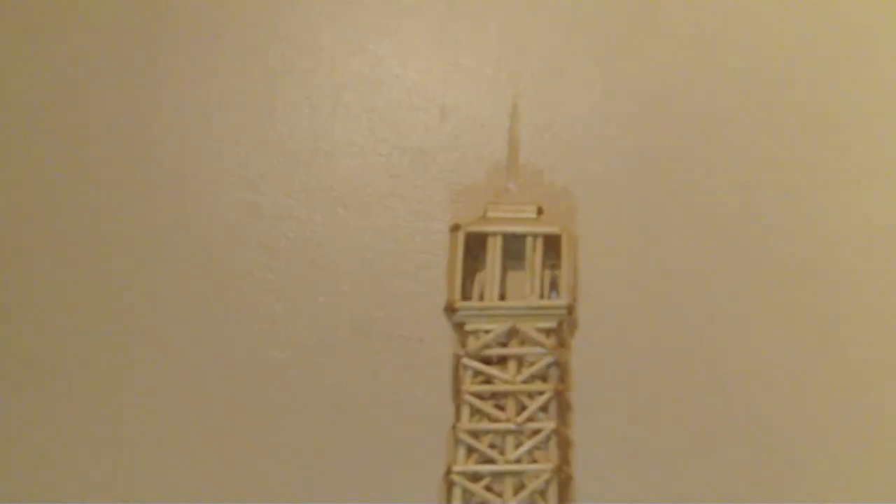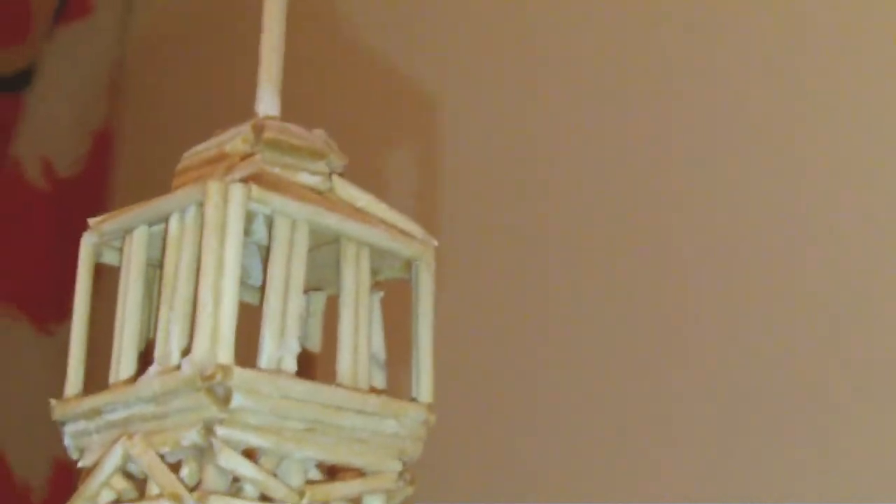And then finally the antenna at the top — I just stuck a skewer right up inside the head of it. And these little windows here at the top are just like two toothpicks stuck together, and that goes right round it too.